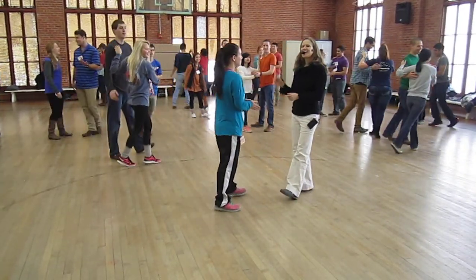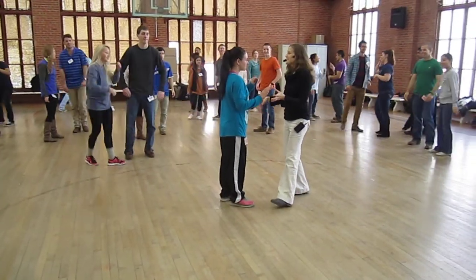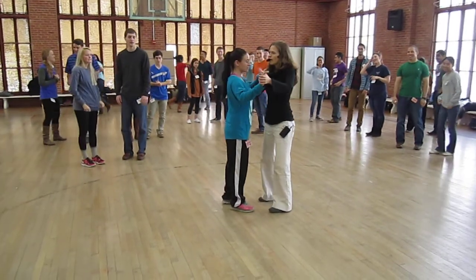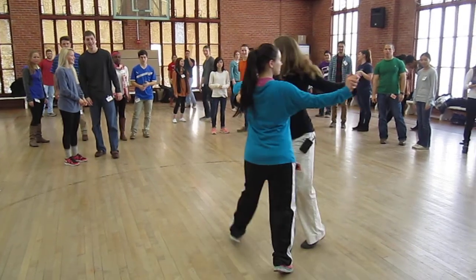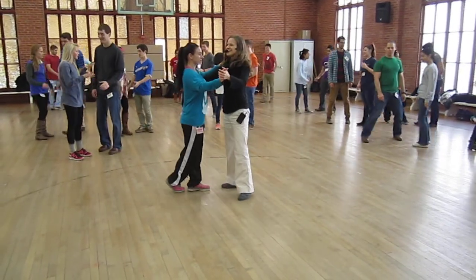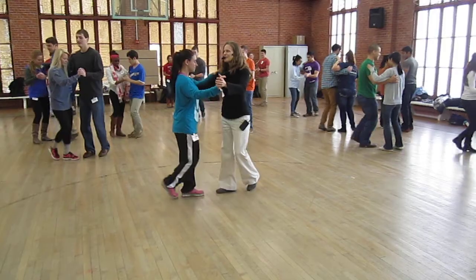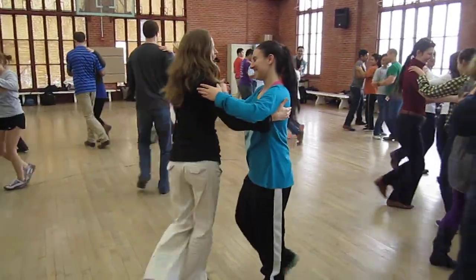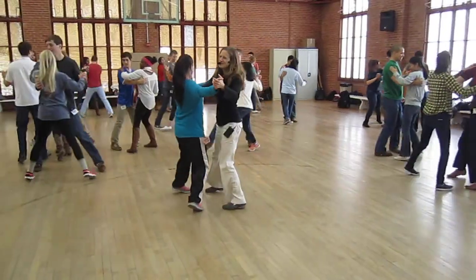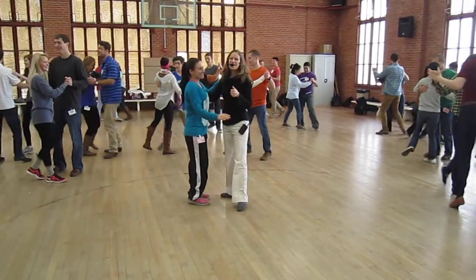And so we added our right couple's turn, or you can think of it as a turn to face, but it really does zoom, so you have to look where you're going. Let's do that one. Ready, go. One and two, three and four. One and two, three and four. That one causes traffic jams.